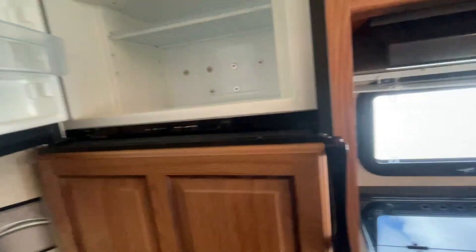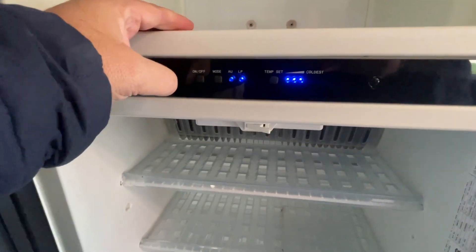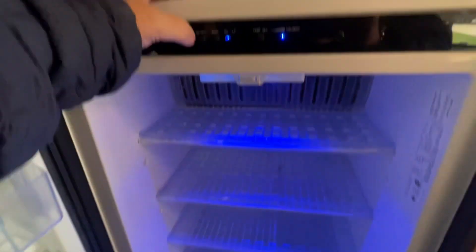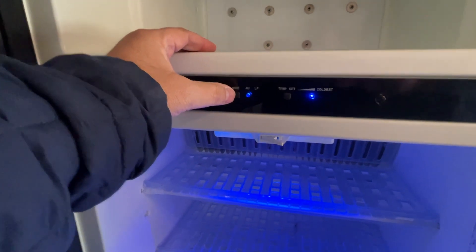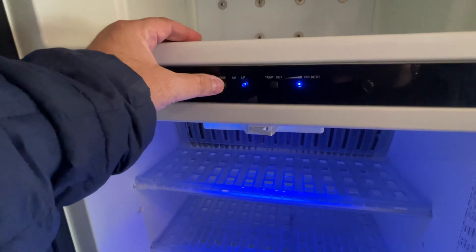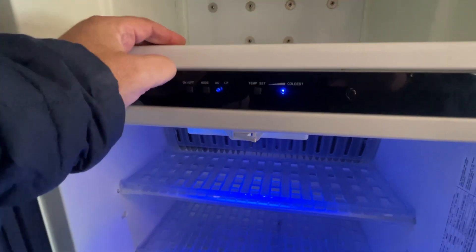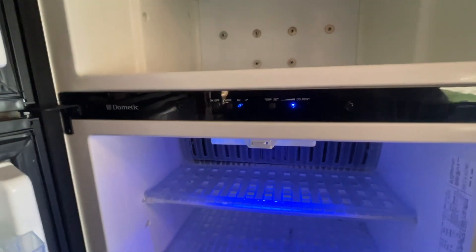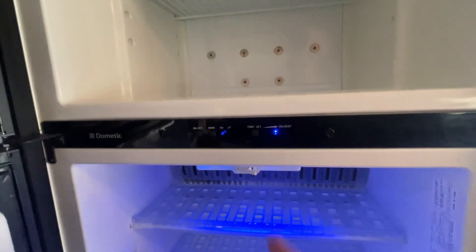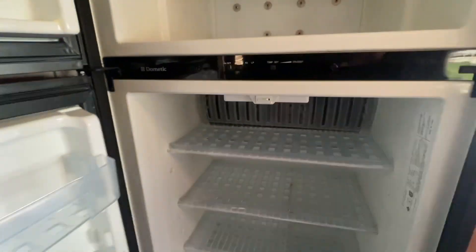Your refrigerator is gas electric. Real simple controls here on the inside of the refrigerator. To operate it, simply push the power button on — those little blue lights will pop on. A wonderful little blue backlit fridge. This control lets you select AC, which is our electric side, or LP, which is our gas side. Whichever one you select, it's going to go to the most convenient power source when you're plugged in. This simply regulates the temperature. I'm going to shut that off so we don't use up any of that.